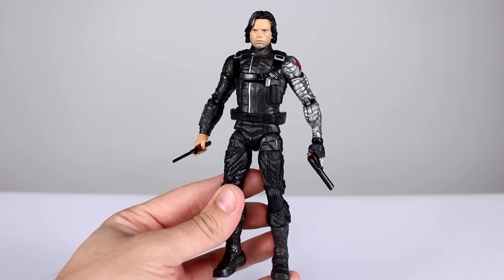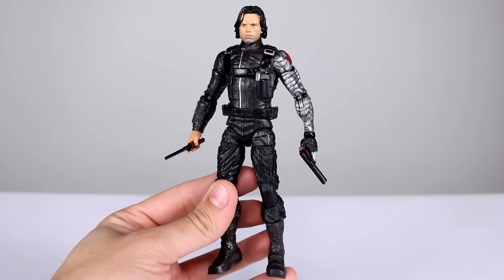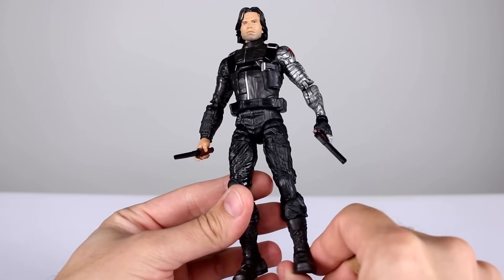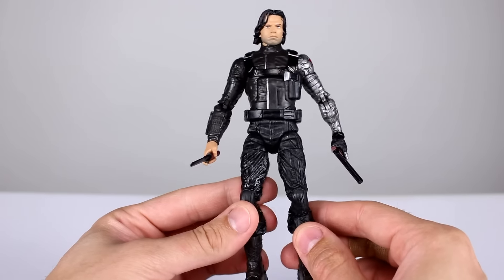People like the Winter Soldier a whole bunch — Bucky, whichever way you want to call him. He's a decent figure so I think he's probably going to get snatched up pretty quickly on the shelves. You might have to do a little bit of hunting, but it's probably worth tracking down.